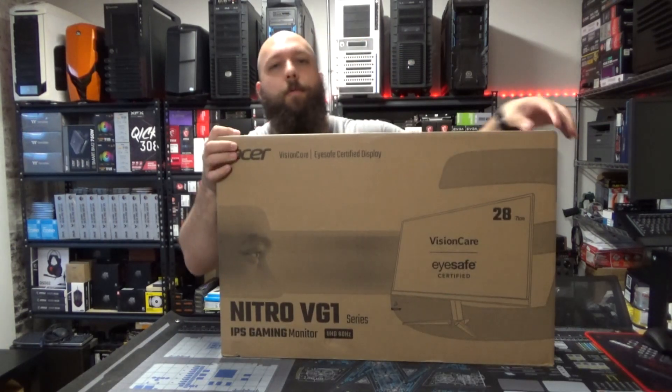What's going on everyone? Welcome back to the channel. Today we're going to be doing something a little different for me — today we are reviewing a monitor.